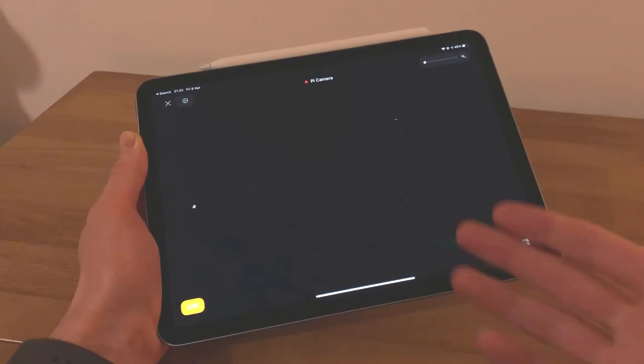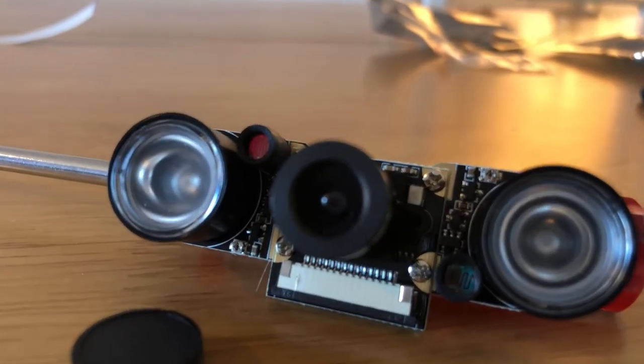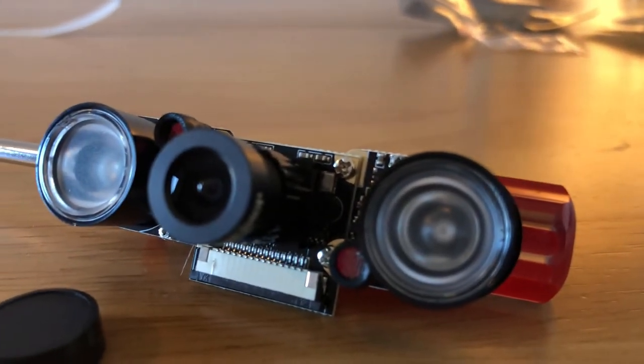But then the biggest problem of all reared its head — and that was in the form of not actually being able to see anything at all at night time through the NoIR camera. I'd completely forgotten about illuminating the area that I want to look at, because you can't see anything if there's no light to pick up. So to work around this problem, I went and bought a separate NoIR camera which actually had built-in LED IR lights attached to it, to see how that would perform.